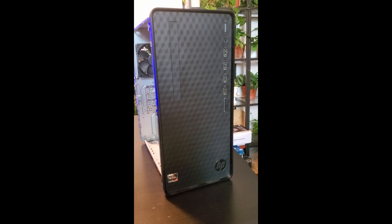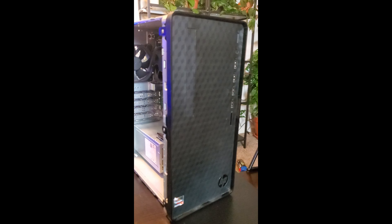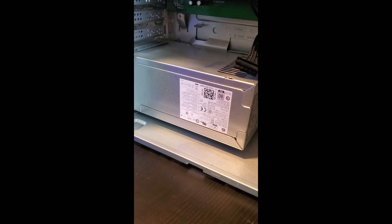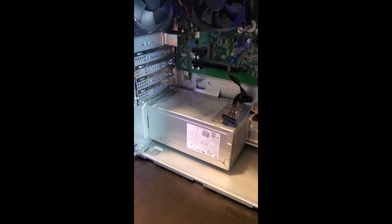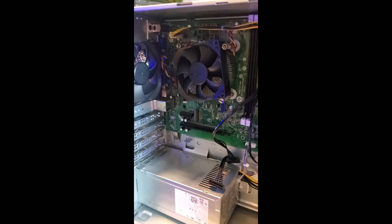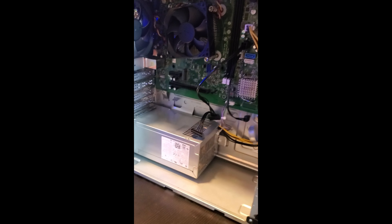Here's what I was using — just a basic HP prebuilt computer. Nothing wrong with this computer at all. The only issue is that you can't upgrade it because the power supply inside is only 180 watts, so it's not enough power to run a graphics card. The crazy thing is the CPU it used was a Ryzen 7 4700G, and that CPU actually needs like 300 to 350 watts of power to run properly, and this power supply is only 180 watts.